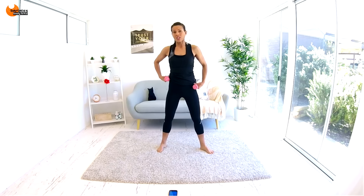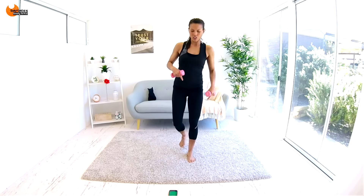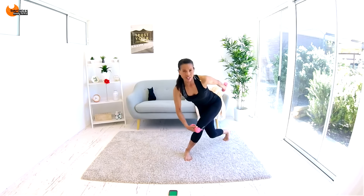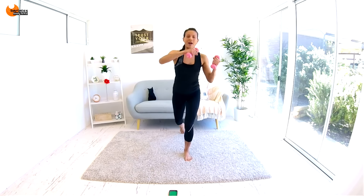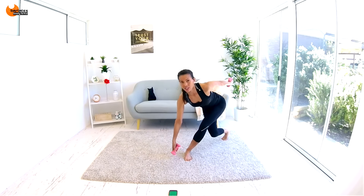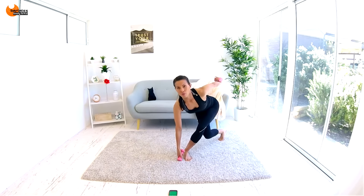Okay, we're starting the first set. We're going to stay on one side. We're going to do a lunge back into a side kick, into a curtsy lunge, into a front kick. Go now: lunge back, side kick, curtsy, then we're going to kick across and kick straight. This is the most complex move and we're going to get easier from here. It's back down, it's side, and it's front.